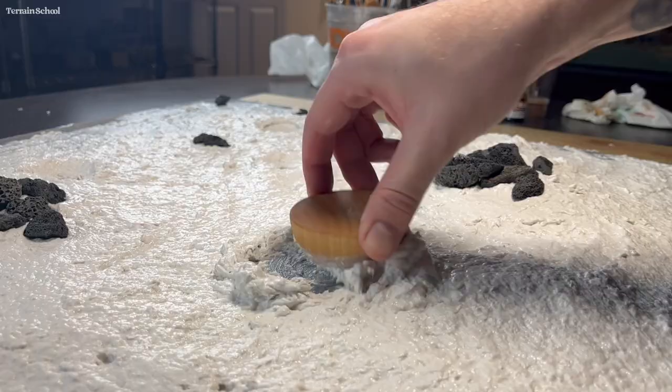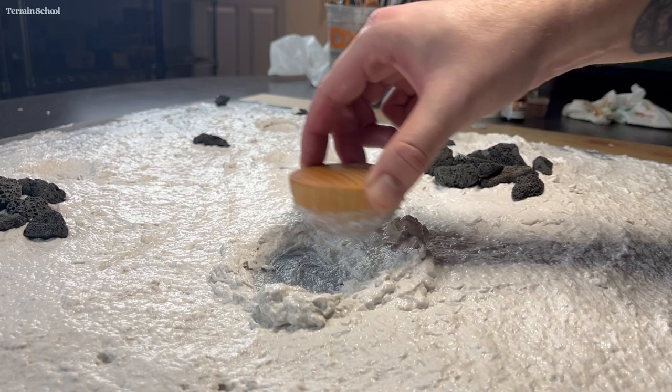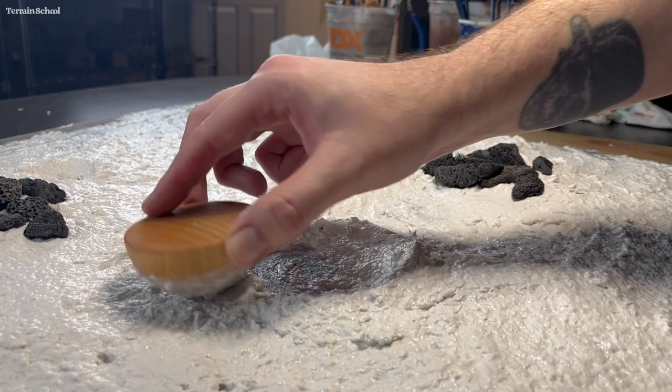I made a few craters that are larger than the others and ended up just smoothing them out around the edges. The moon surface is quite covered in small craters, so I kind of wanted to replicate that with this table.